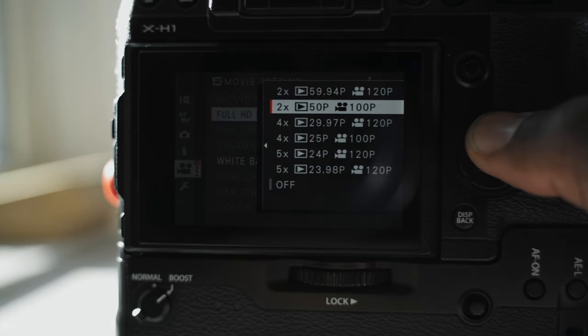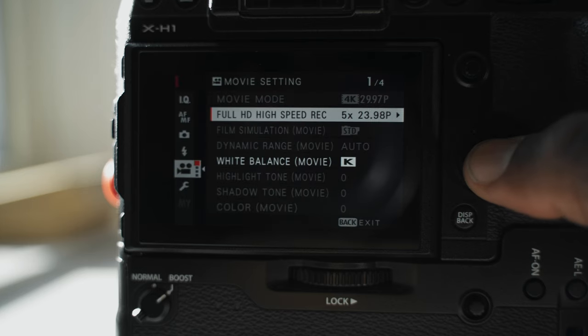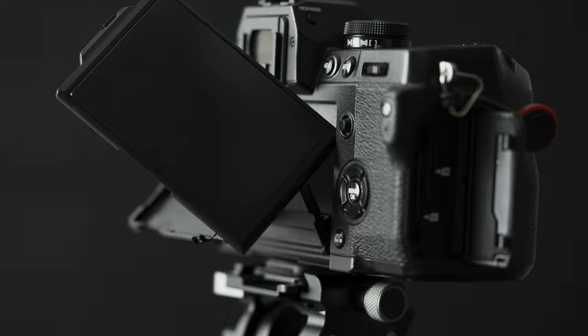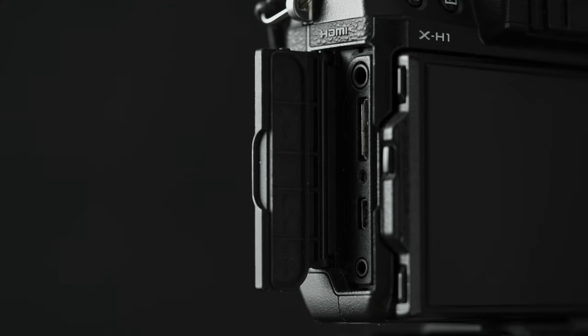It can shoot up to 120p, but in lesser resolutions, which does the job. It takes two SD cards, both up to UHS-I and UHS-II. It has a mini HDMI port for external monitoring and a mic jack for an external mic.